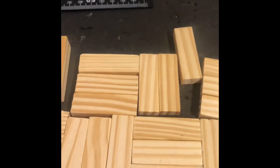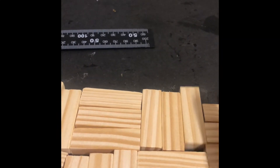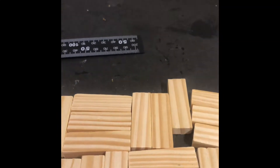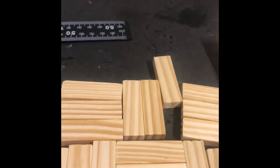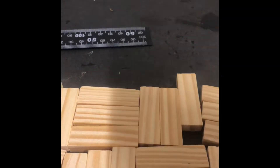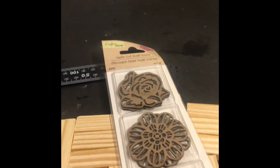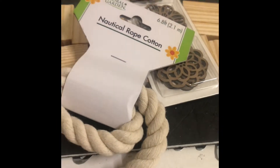I'm gonna glue three tumbling blocks together, but first I'm just putting out the pattern because I see the tumbling blocks have these marks in them, so I wanted all the marks to be the same when I glue them together — three each. And these are the rest of the items I'm going to use to make the project.